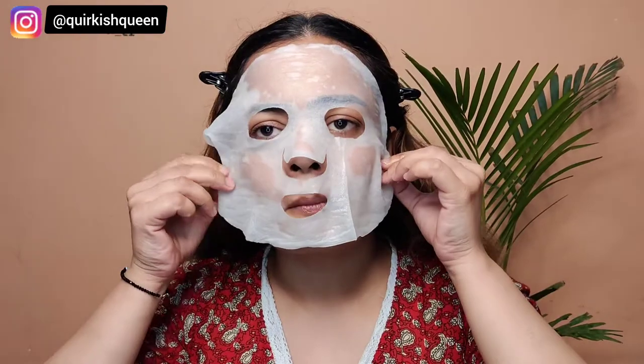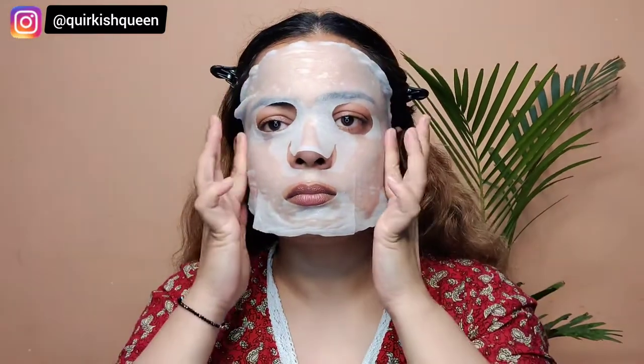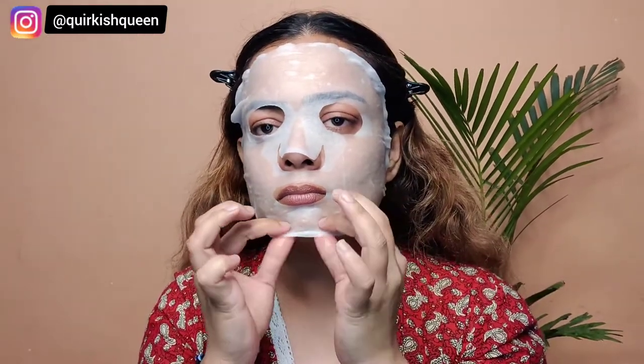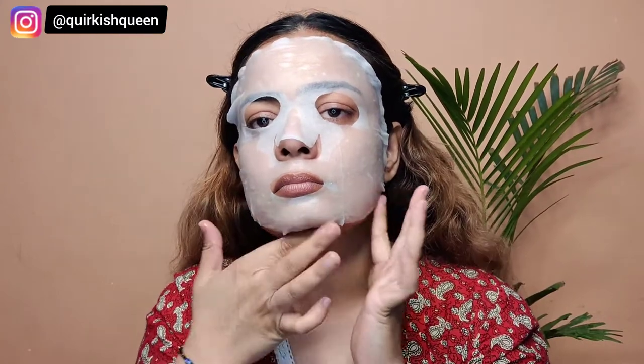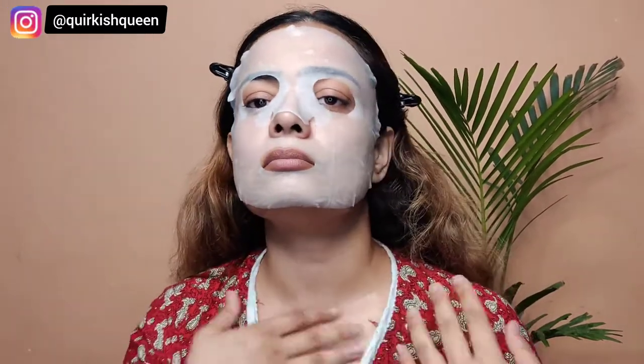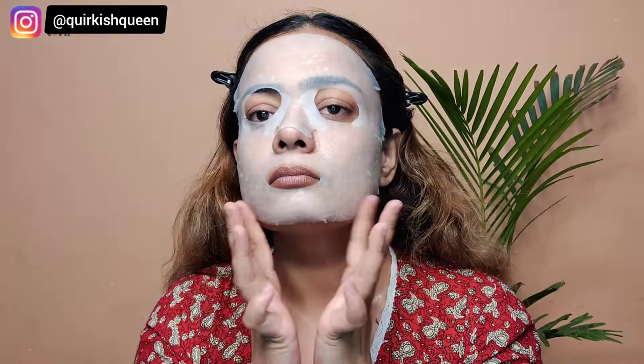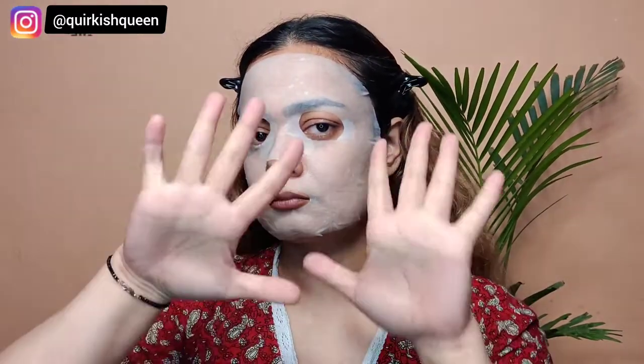This sheet mask is skin-safe and also has after-sun MVP properties — it's a mood booster and great for masking. It contains no toxins and is completely free from alcohol, parabens, sulfates, phthalates, mineral oil, and gluten. It's vegan and biodegradable. You just apply it for 20 minutes and it will de-tan your skin and give you an instant brighter-looking glow.